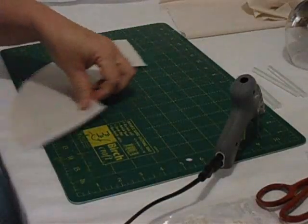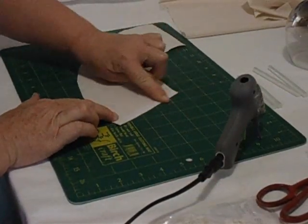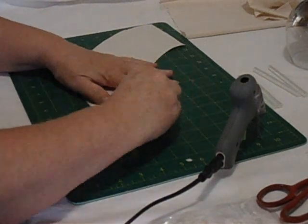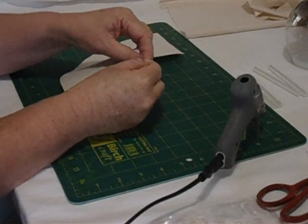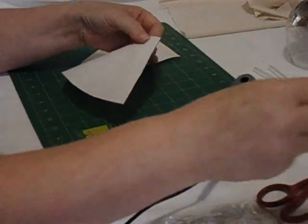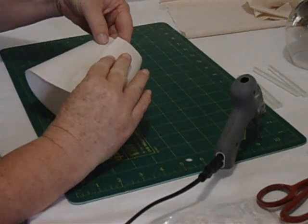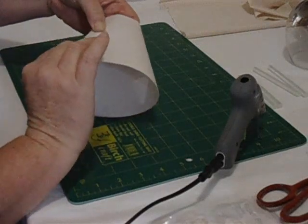Remove the paper — we're peeling the top paper away. Match up the sides. This is all 100% cotton as I said; this is Prima Homespun that I've used.